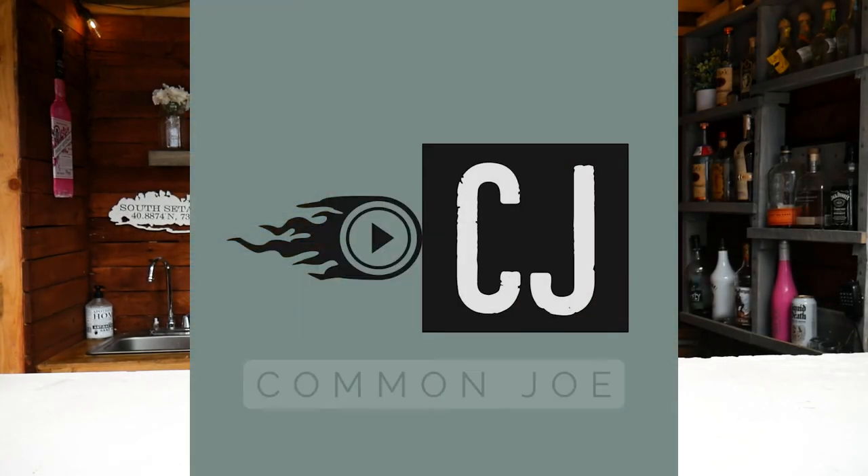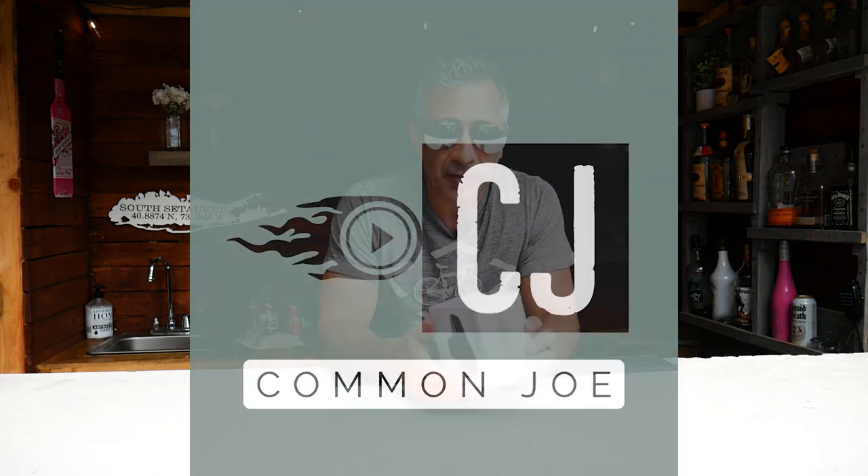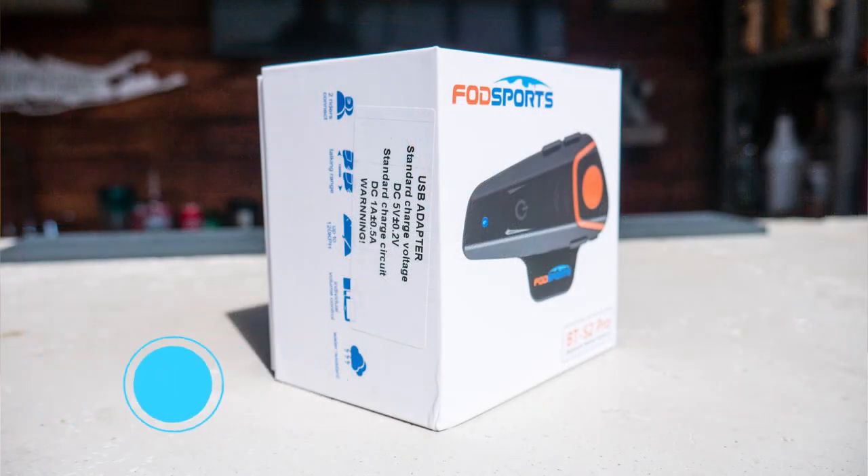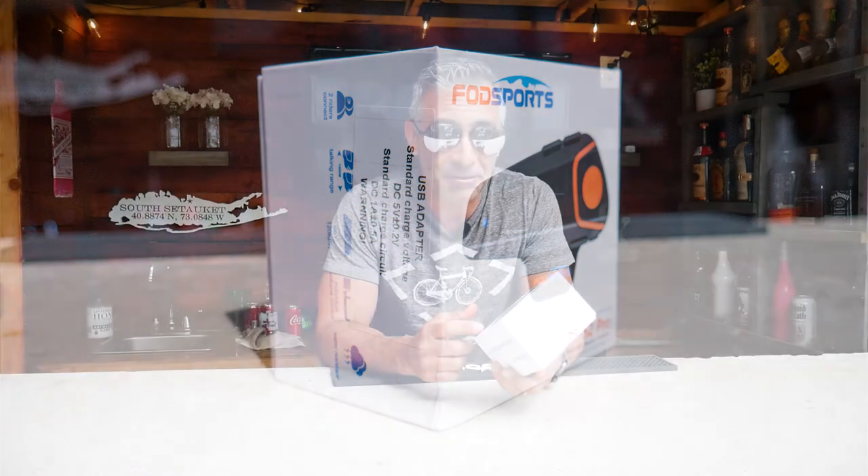Hey guys, what's up? Joe here. I usually don't do videos back-to-back like this — I just made one yesterday — but in yesterday's video I talked about how I got a new comm system for my bike. While I was cruising around yesterday, it arrived when I came home. It was on my doorstep. So this is the FOD Sports BTS 2 Pro, and it's actually really good.